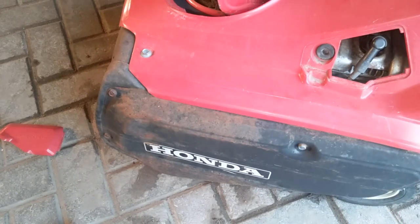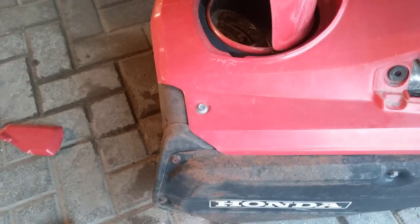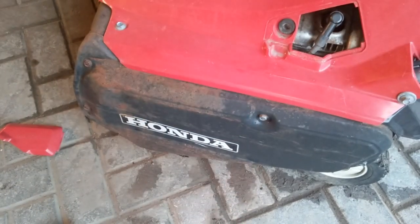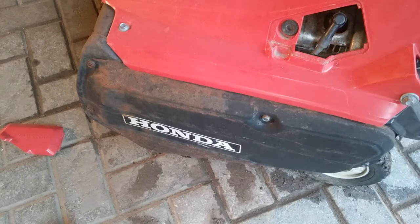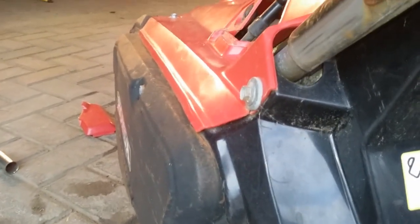It just burned the gas in the cylinder and quit - wasn't pulling any fuel. Tried it again, still no dice. It's not pulling any fuel, just burning what's in the cylinder and that's it. So now I need to check if there's fuel in the carburetor, which I'm assuming is behind this panel right here. There are a few bolts I need to take off.